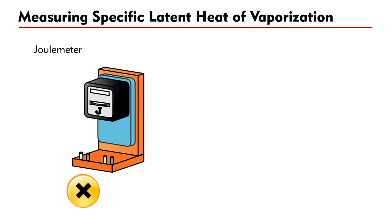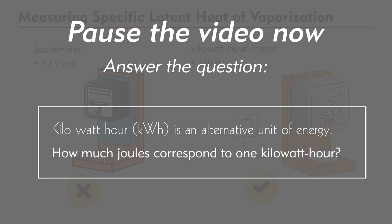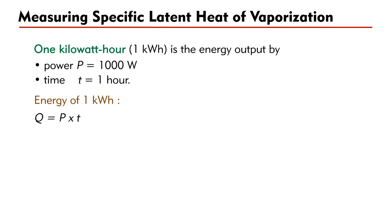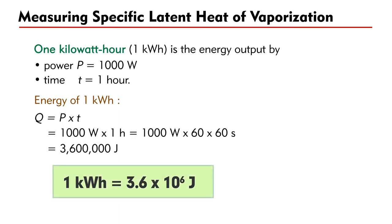Finally, a joule meter cannot be used because joule meters are designed to work at low voltage of 12 volts only. Instead, we should use a kilowatt-hour meter to record the energy used. Kilowatt-hour is an alternative unit of energy. 1 kWh is the same as the energy output by a heater of power P equal to 1000 W, operating for a time period t equal to 1 hour. The energy of 1 kWh expressed in joules is q = P × t = 1000 W × 3600 s = 3,600,000 J. That is, 1 kWh equals 3.6 × 10⁶ joules.